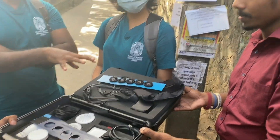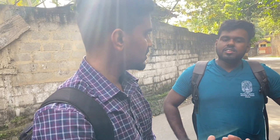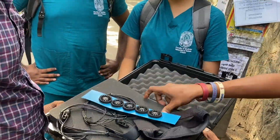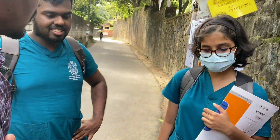As engineering students, what are you doing with this? We use it to take signals from the brain for patients who are paralyzed in the hand. This is very important — to do jaw work or anything, they need their hands. That is why we focus mainly on the hand.